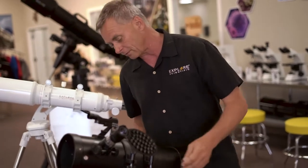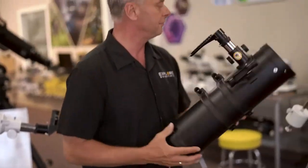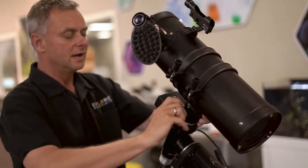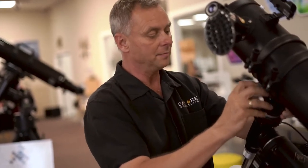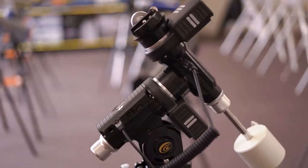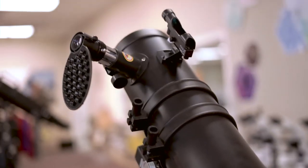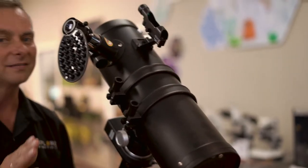A lot of our telescopes come off these mounts pretty easily and can fit on an equatorial tracking mount. This is our latest one with computer control that you can operate with your tablet or PC — it's called the IXOS 100 equatorial tracking mount. This is a great system because once you start following an object in the eyepiece, without tracking the object moves out really quickly, which makes it very frustrating to make good images with your smartphone.